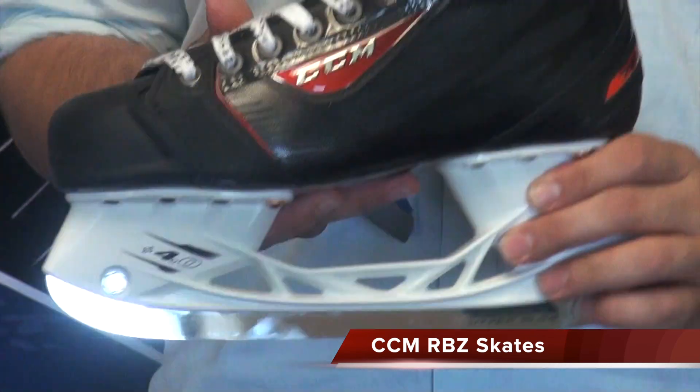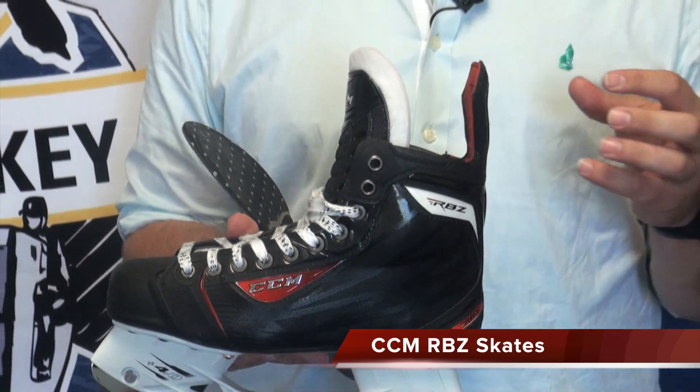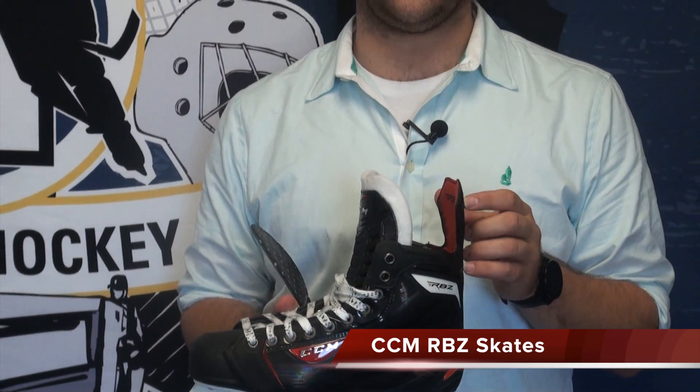That is the CCM RBZ Skate. It's going to be available July 19th at all Pure Hockey locations and at purehockey.com. Thanks a lot.